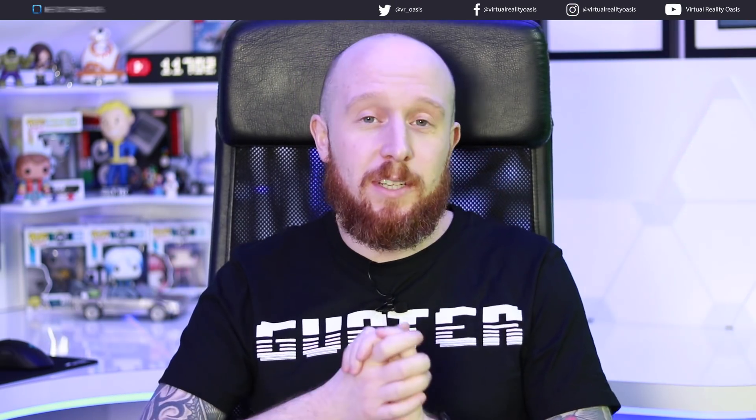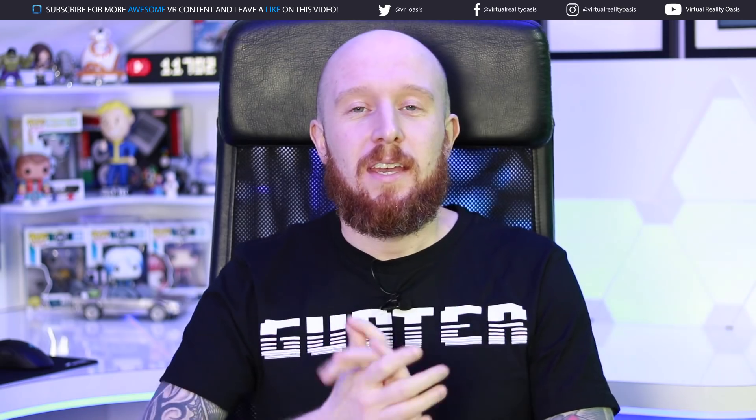Welcome to the Oasis, my name is Mike and today I'm going to be talking about cables. I covered this in a video some time ago but since then a few things have changed, and there is really only one cable I would recommend now for your sensors and your USB cable for your Oculus Rift. That cable is made by ugreen, and they do two different types of USB 3.0 cable — a 5 meter one and a 10 meter one.